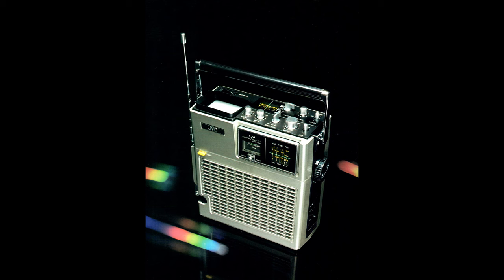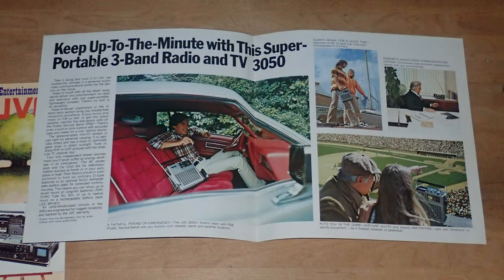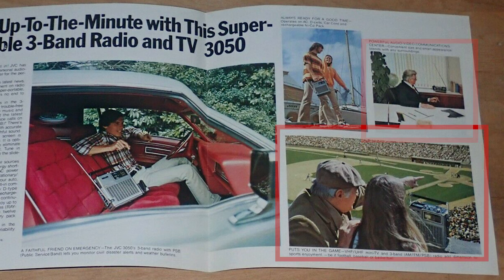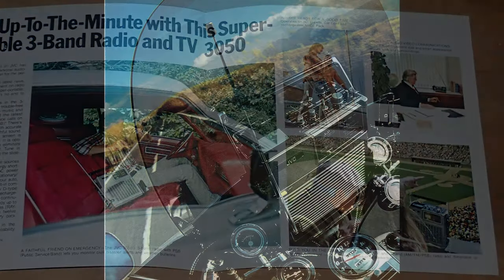So how would this have been used back in 1976? According to JVC brochures, you could carry and use it anywhere, just like an early boombox. Here we can see it being enjoyed on the seat of a car, walking down the street, or quiet quitting in the office. Or why not watch something else when you've been dragged to a sporting event. But I think the coolest use is on the motorbike — mounted upside down so you aren't tempted to watch the latest episode of MASH while riding.